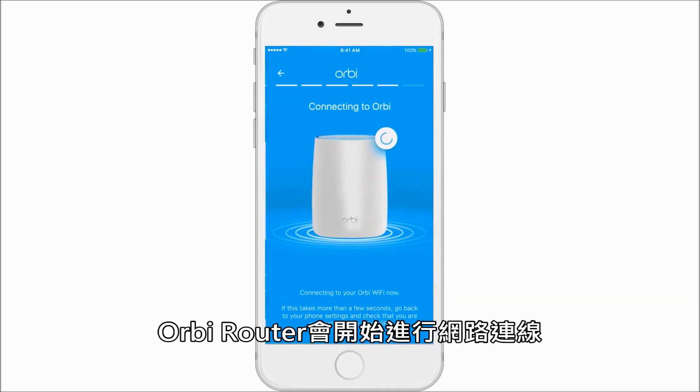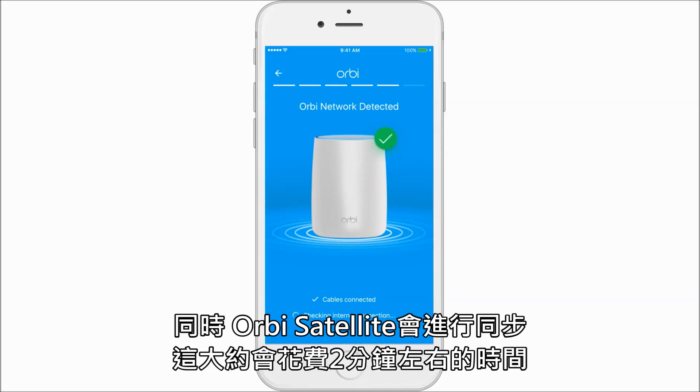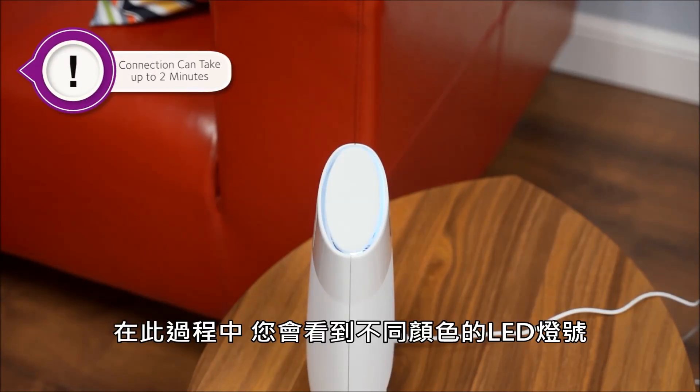Now the Orbi router will connect to your modem. Your satellite will now connect to your router. The satellite can take up to two minutes to be detected, and during this process you will see the satellite change.